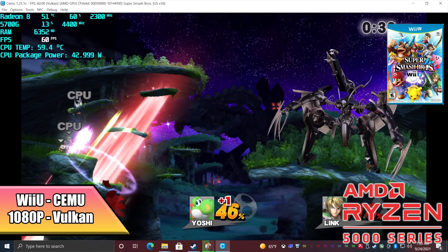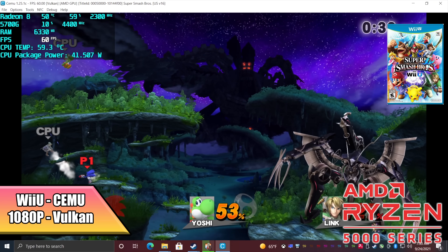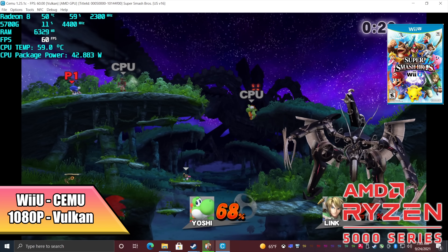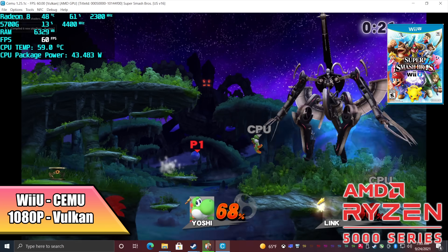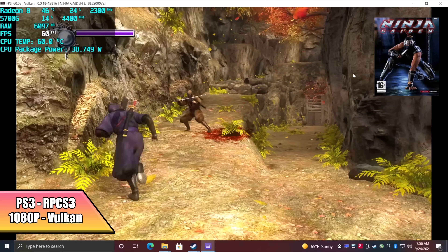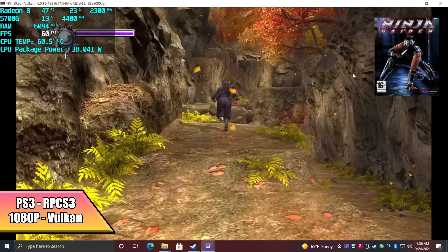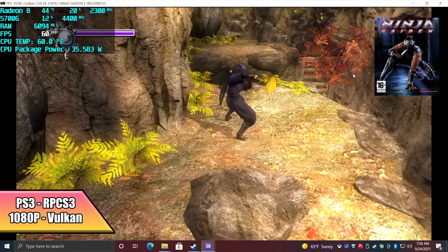Wii U using the Cemu emulator actually does really well at 1080p using the Vulkan backend. For something like Breath of the Wild, you might have to drop it down to 720p if you want 60 FPS, or just leave it at 1080p and run it at 30 — it works great either way. Smash Bros. is running really well at 1080p. Finally, PS3 emulation using RPCS3 at 1080p with the Vulkan backend: Ninja Gaiden runs at 60, and even a game like Skate — you have to drop to 720p, but it will run at 60, especially with that 4.4GHz overclock.